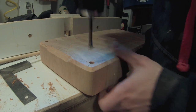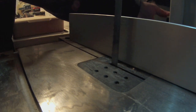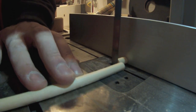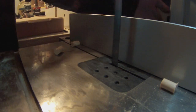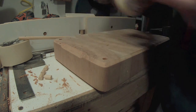I'm using a forstner bit to drill the holes for the feet, and I will cut that from dowel stock on the bandsaw. And I'll glue the feet in.